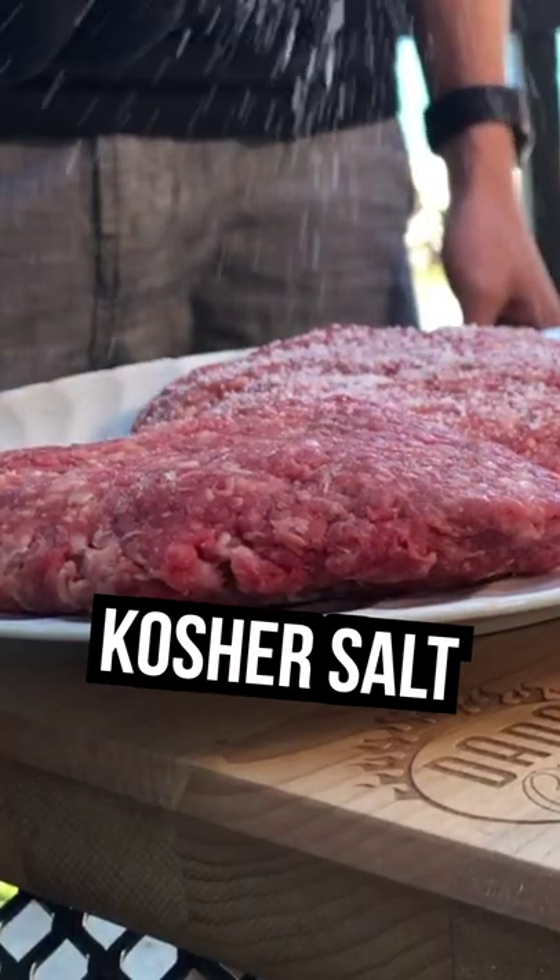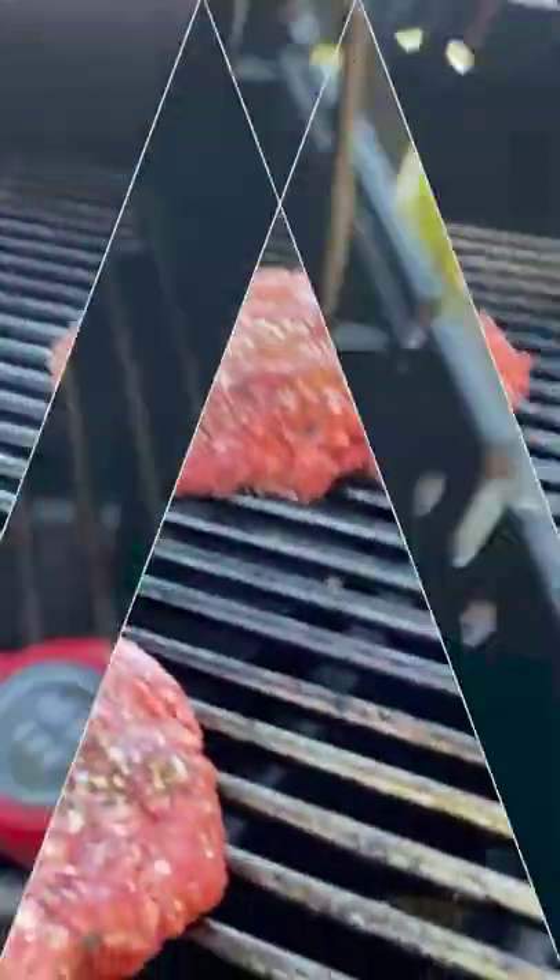We're making our patties, about a half pound each. We're gonna add our salt and then we're gonna add some pepper. It's at about 125 — that's perfect.